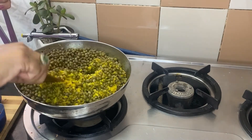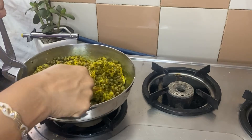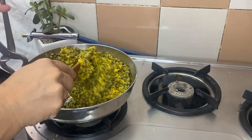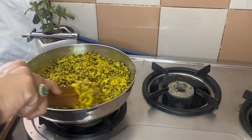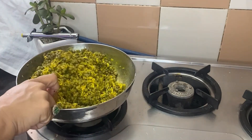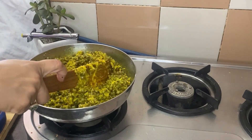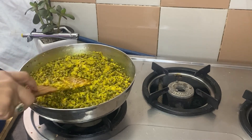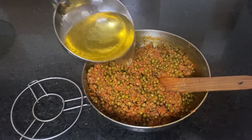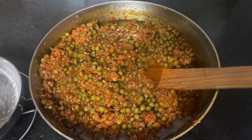We mix it well over 10 days, soaking it in water. We mix it very well so that the color and taste reaches every corner. After this process, we will add red chili. Then we will let the achaar rest for a day, after which we will add heated and cooled oil, and finally store it in a container.